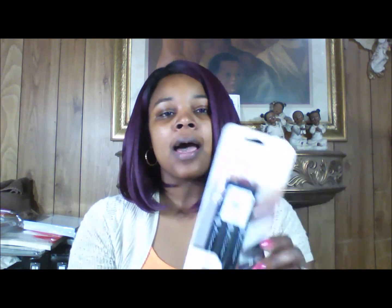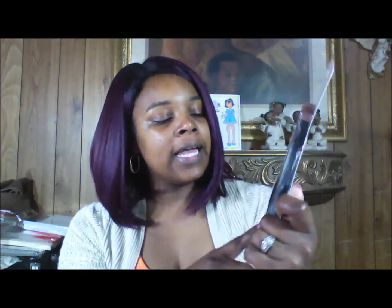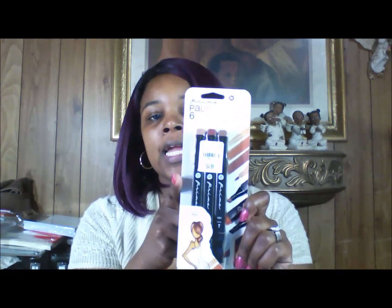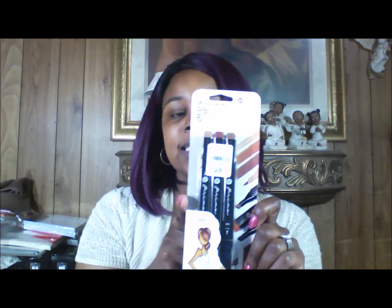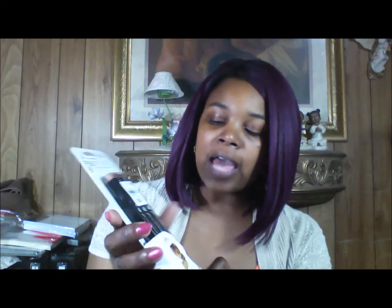When I ran across these Prima palette set markers, I had to try them out. Prima teamed up with Julie Nutting, and she has all those collections of the doll stamps, and I do have a few of those myself. These are the coordinating alcohol ink marker sets, and I just love the fact that they put the three markers that blend well together per pack.